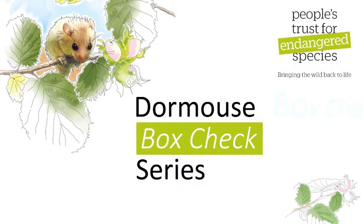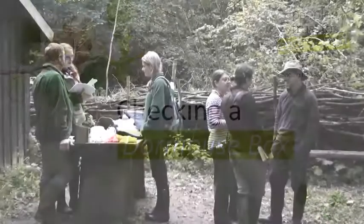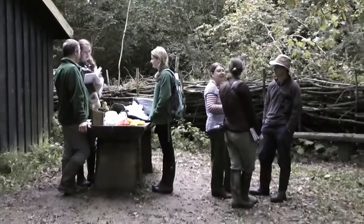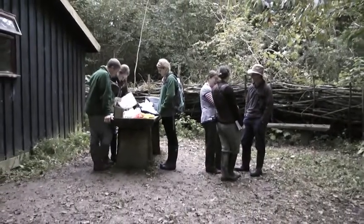This is one of a series of videos from People's Trust for Endangered Species on how to undertake a box check for the National Dormouse Monitoring Programme. It's good to get everyone together at the start of the check to ensure health and safety is covered and everyone knows what they are doing.